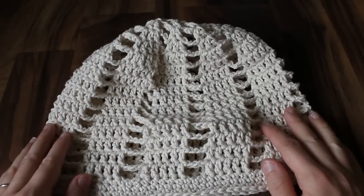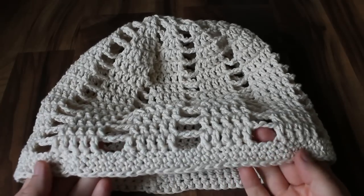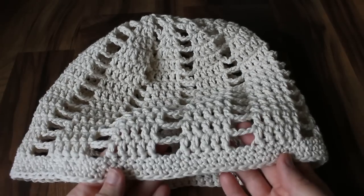If you make this hat, I'd love to see pictures. You can always post pictures on my Facebook wall, or if you add the pictures to your Ravelry project page, I'll be sure to see them there.